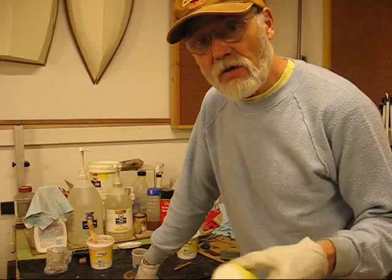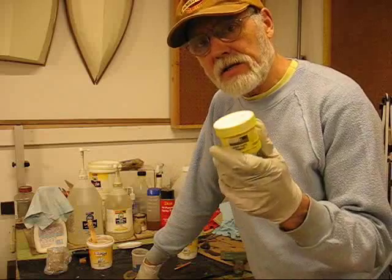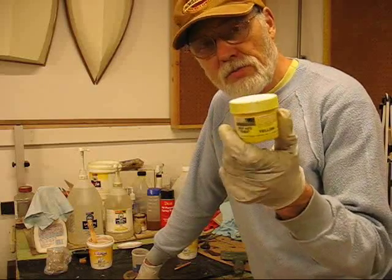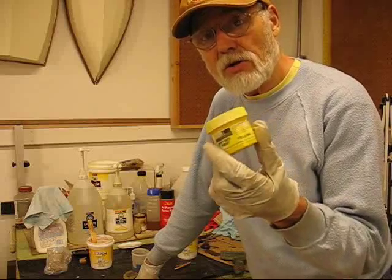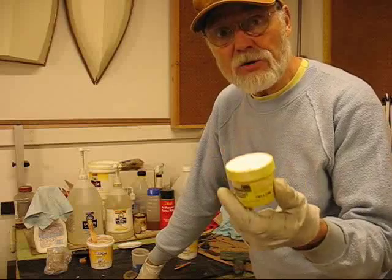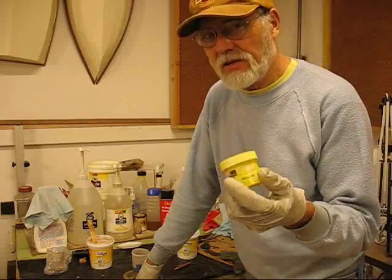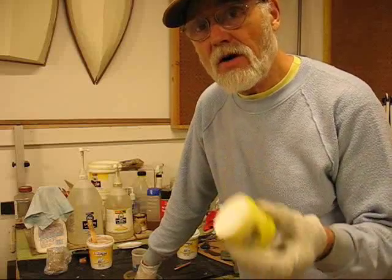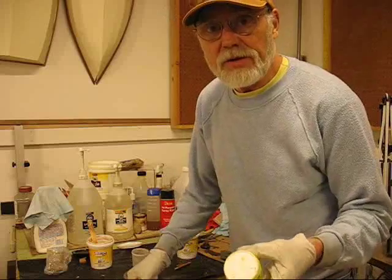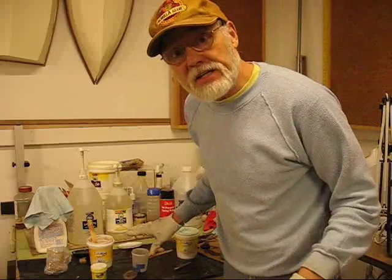Normally they would say mix the other two together before you add the color, and to lighten up on Part A, because the System 3 pigment paste is made out of Part A epoxy with color pigments added to it. But such a little goes a long ways that I don't worry about offsetting the ratio a little bit. You can be off 10% between A and B and it'll still set up and cure fine.